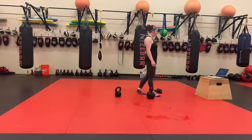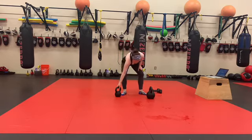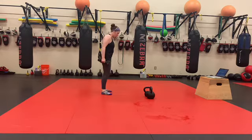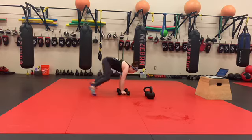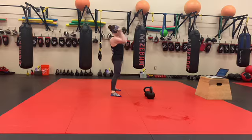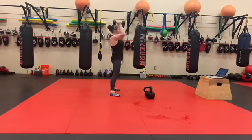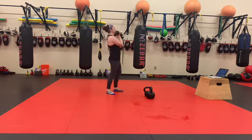Then we've got a 6-minute AMRAP: 10 devil's press and 10 front squats with dumbbells. Recommended weight here is 15-20. For the devil's press: do your push-up, legs come to the outside of your hands, hike the dumbbells between your legs, then up overhead, controlling all the way back down. That's 1 rep. We've got 10 of those, then 10 front squats.